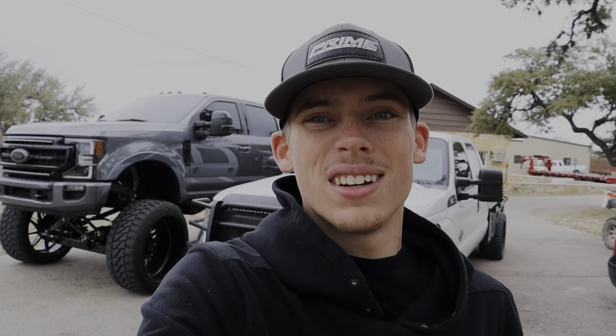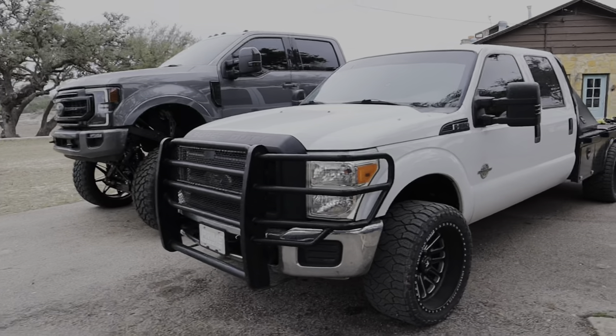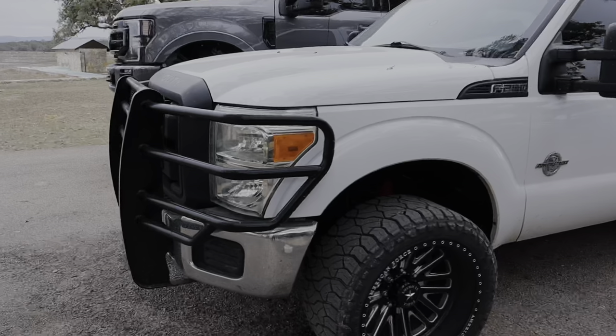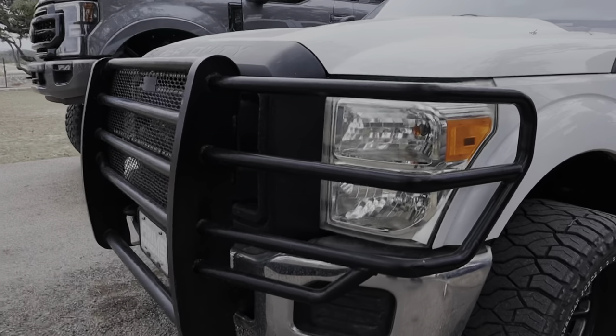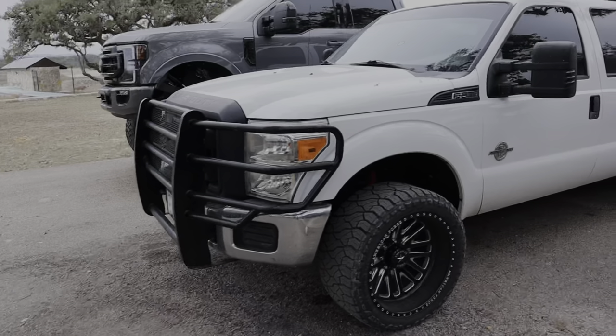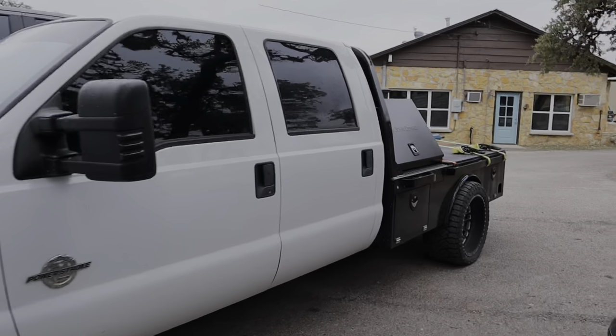We're going to load up in my 6.7 work truck and get headed out to the property. A lot of you have been saying this truck needs a full replacement ranch hand, and trust me, I'm with you — I'm going to get one soon, so stay tuned for that.